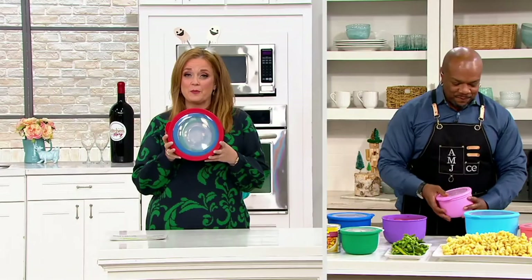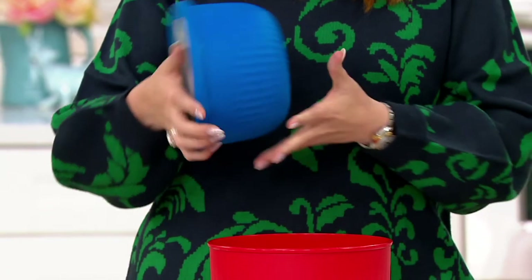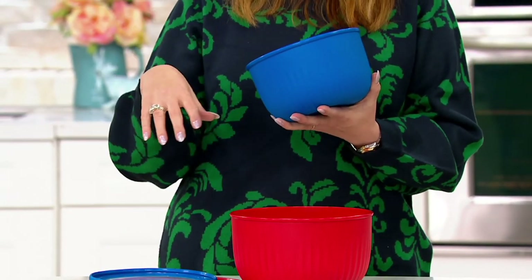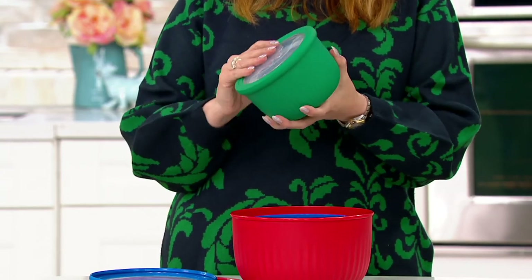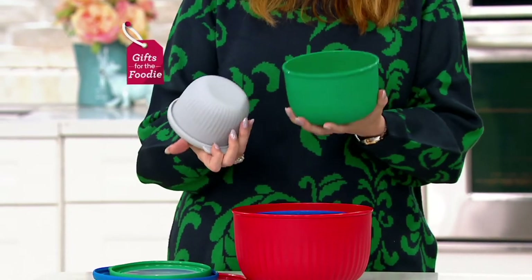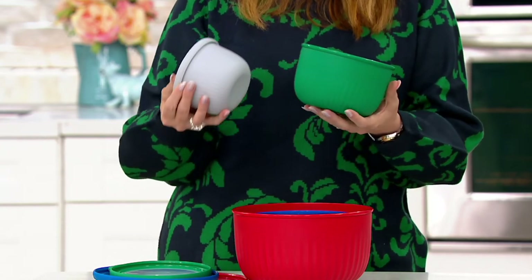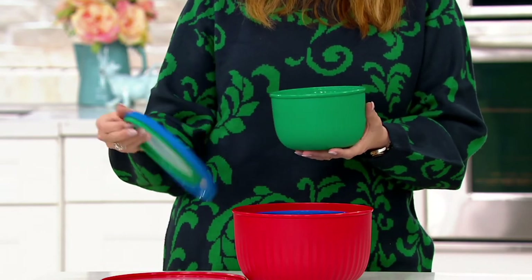They're on five easy payments of $5. This is a great gift set for the baker, but also a great gift set for somebody who lives in a smaller space — maybe someone just getting married. My son gets married in a week! For folks starting out their first kitchen space together, you need great bowls. Whether you're taking lunch, storing, prepping ahead of time, holiday, Thanksgiving — this is a great set.